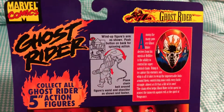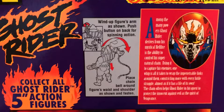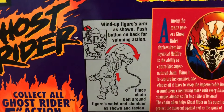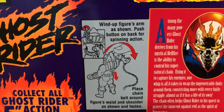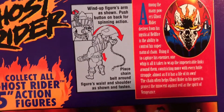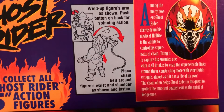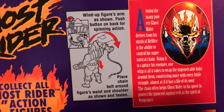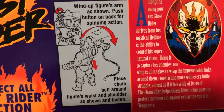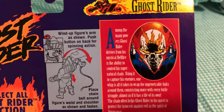Moving to the back, you can see everything we saw on the front plus more in-depth info on the action feature. It says: wind up the figure's arms as shown, push the button on back for spinning action. Then place the chain belt around the figure's waist and shoulders as shown and fasten. There's a little button in the back — lift his arm up and he just pretty much slashes away with the chain. The glow-in-the-dark chain goes around the waist and the shoulders — pretty cool.